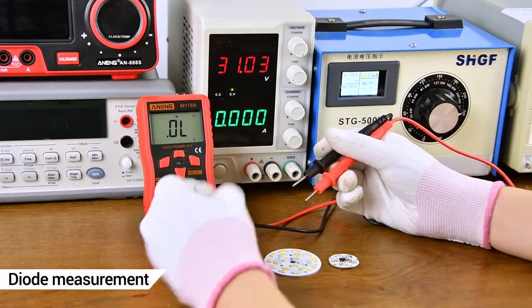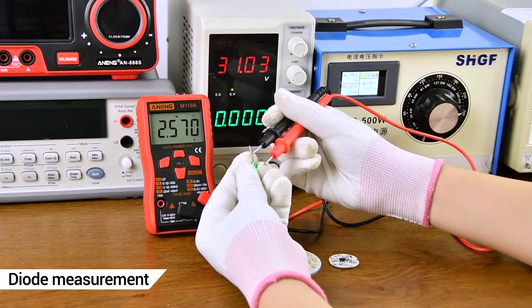Diode measurement — positive and negative polarity colors need to be aligned correctly.